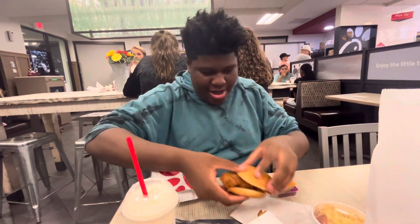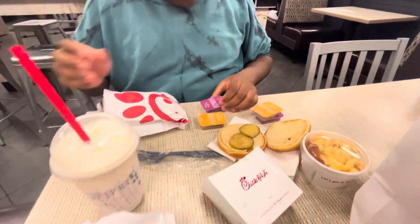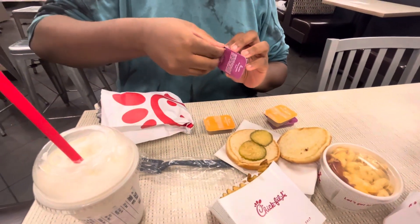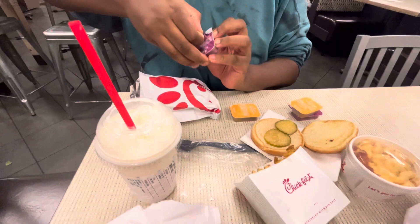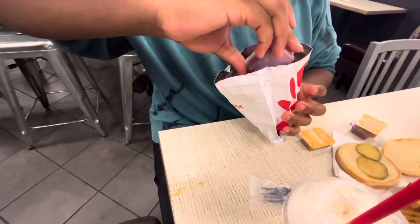You take out the chicken sandwich, and then you take out the bread. You put the chicken sandwich back in, and then you pour in the Polynesian sauce. I think. Then you shake that thing up.